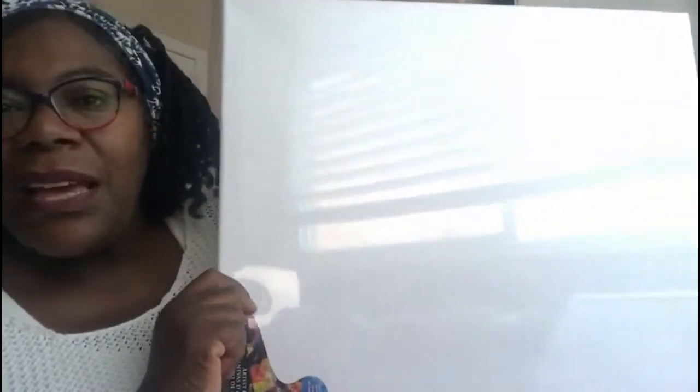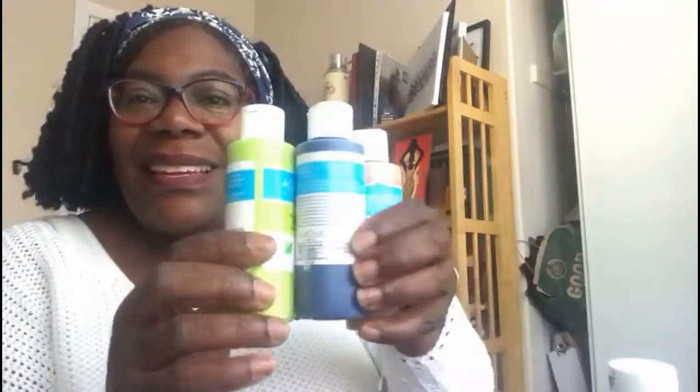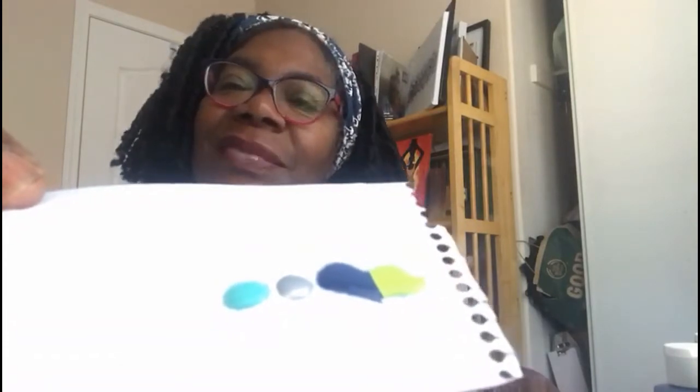Today I have a larger dollar store canvas — I think this one was about $3.50 — and because it's abstract it kind of needs to be a larger size. I got this from Dollarama. I have various colors and I want to say this can be done in different combinations. What you can do is just put a little bit out on a piece of paper, look at it, and see if you like it. If you don't, go for a different combination.